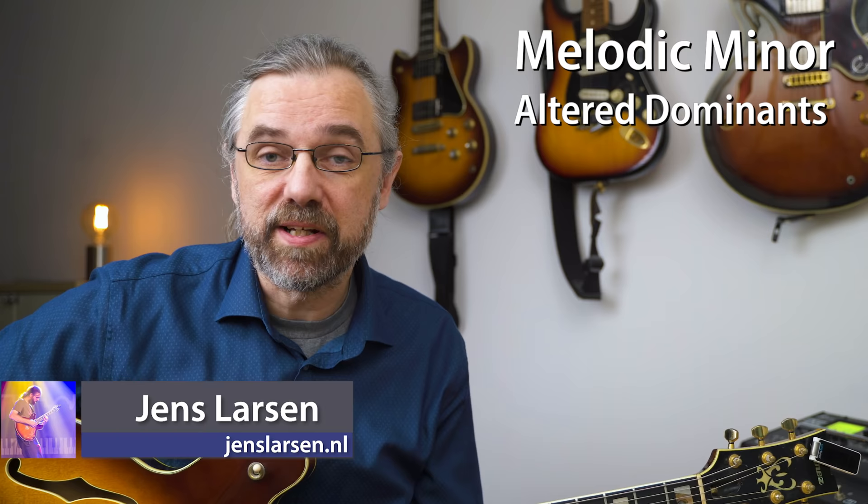Melodic minor is a beautiful, very important part of the sound of jazz. It's something you definitely want to have in your vocabulary, but it can be quite difficult to really get it into your ears and into your fingers so that you can use it in your solos.